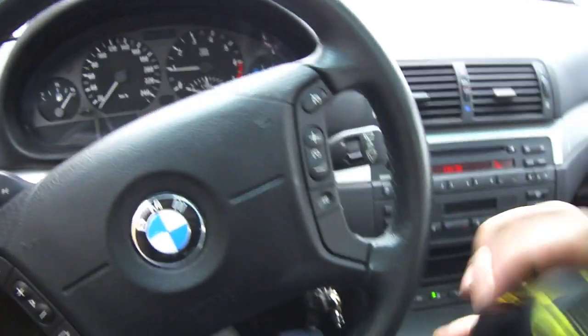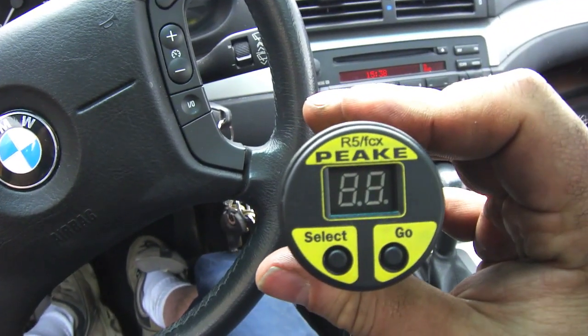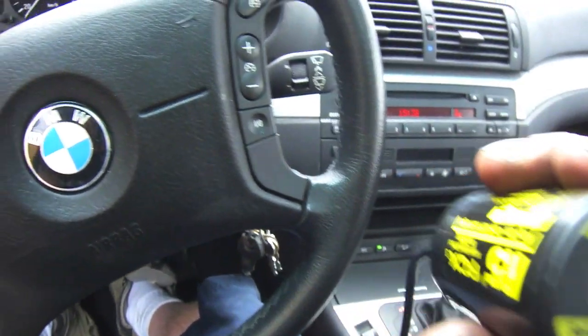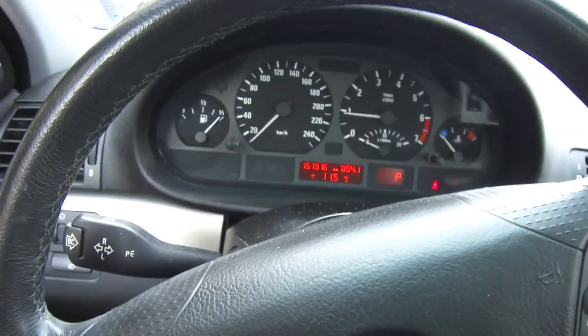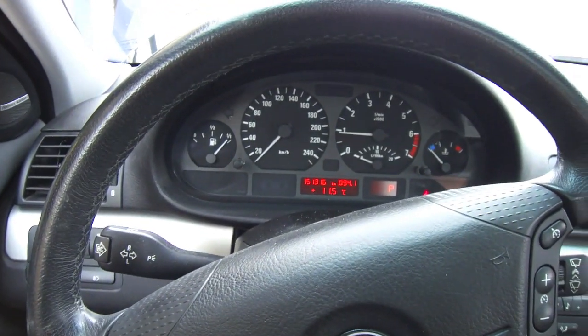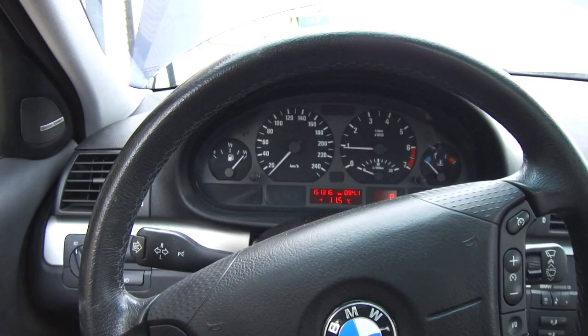The scanner I used is a Peak scanner — an R5 Peak scanner you can get off eBay. It's especially designed for BMW cars and works really well. Hopefully that solves my problem with the engine light coming on all the time. If not, I just wasted 300 bucks throwing parts at it. So we'll see what happens. Thank you.